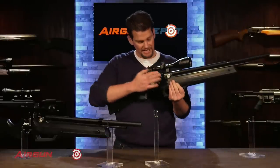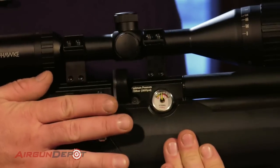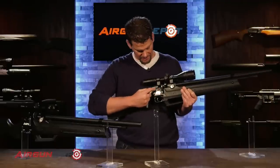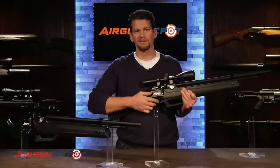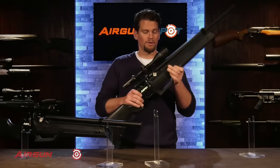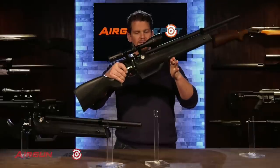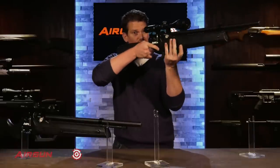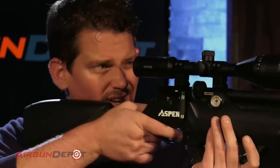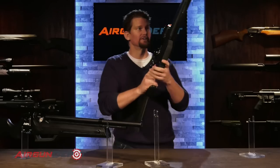You've got a side lever cocking action, which on a $400 PCP is unheard of. I think this is the most affordable side lever action available right now — it makes it really smooth and easy to cock. You've got your safety right here, kind of in the form of a pellet — a funny quirky little detail. Your gauge is on the side. This handle may look a little funny, but you'll appreciate it if you shoot off-hand. It just sits right into place — basically a hamster grip for you.